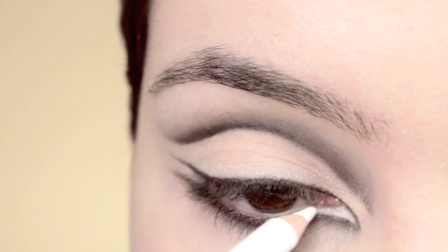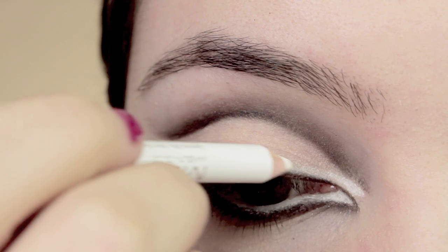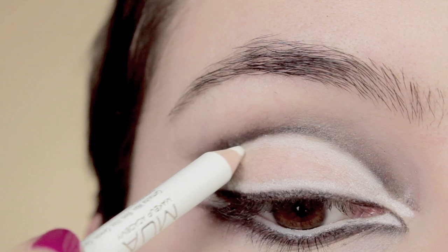Now with the white eyeliner we're going to start in the inner corner of the eye, filling it in, lining along the waterline, and creating a wing on the outer corner. Then line along the upper lash line all the way into the outer wing. We're going to do exactly the same just underneath the crease.